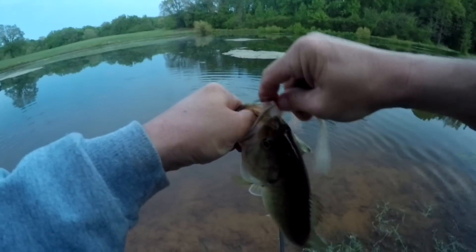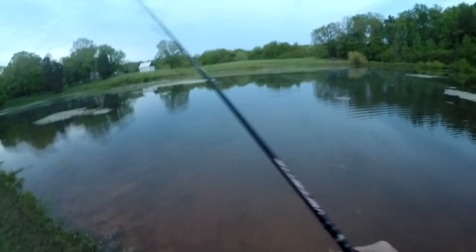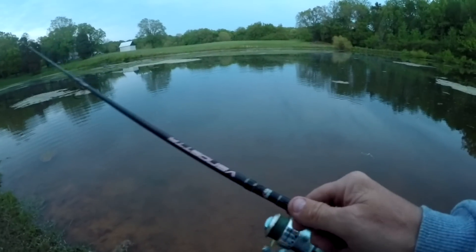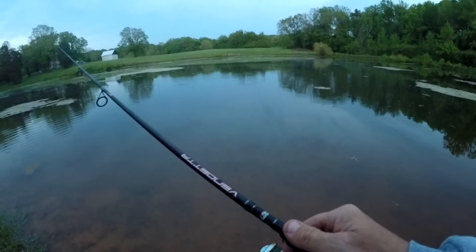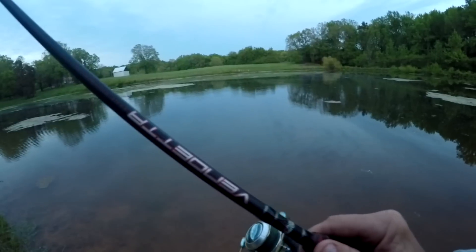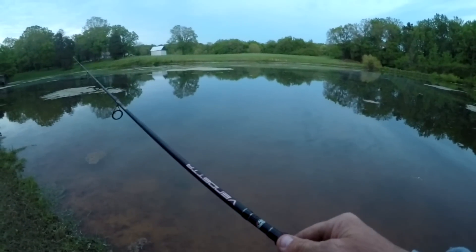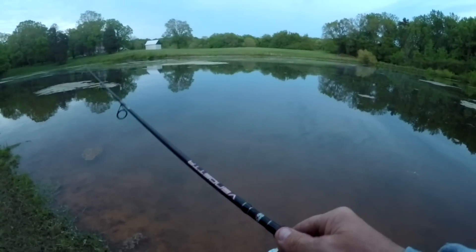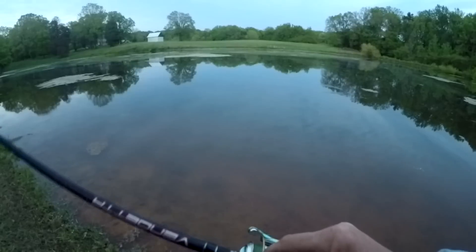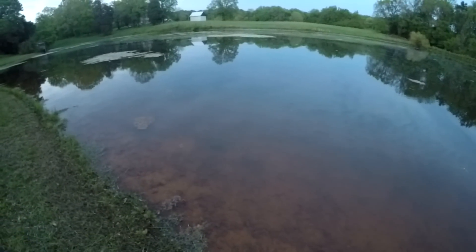I don't know what in the world that was. It's still small, but the way I'm working this thing — just keeping it darting through the water with little quick jerks — I'll hit it just as soon as it starts to fall usually. You can kind of see it, hopefully, the way I'm working it there.